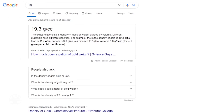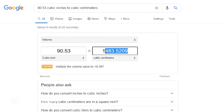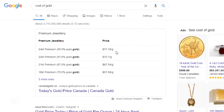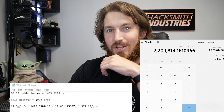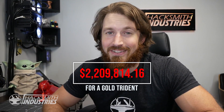So what if we made it out of gold? How much would that cost? 90.53 cubic inches is 1483.52 cubic centimeters, and the density of gold is 19.3 grams per centimeter cubed. Times the average price of 24 karat gold at $77.18 per gram — it would cost 2.2 million dollars to build this thing out of gold. I think that's a little out of our budget.